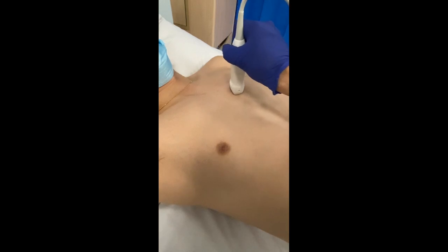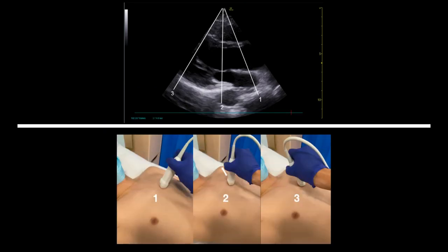The probe can be fanned up and down in order to take a slice of the heart at different levels. If the transducer is fanned upwards, it will slice the heart at the level of the aortic valve. If kept in a neutral position, it will slice the heart at the level of the mitral valve, and as the probe is fanned downwards, it will slice at the level of the papillary muscles and then the apex.